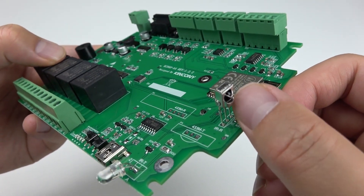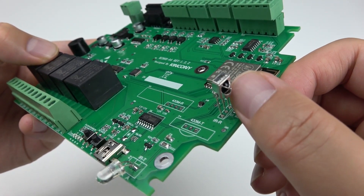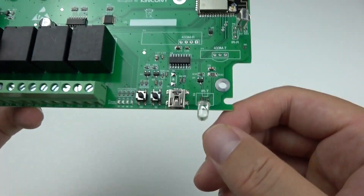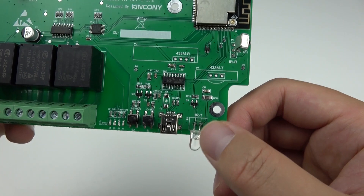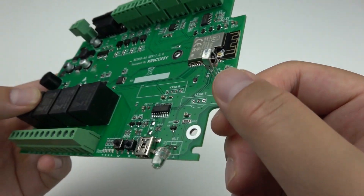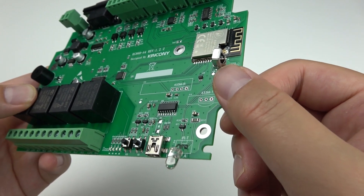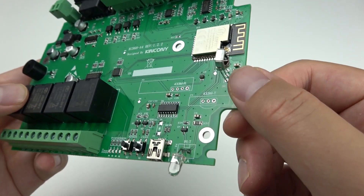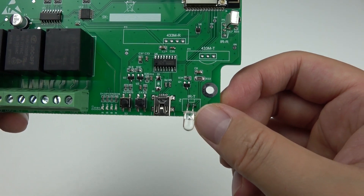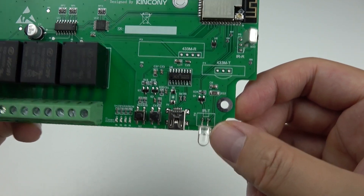This is the IR receiver — it can learn remote control signals from this point. And this is the IR transmitter — it can send IR signals. For example, you can use it to learn your TV or air conditioning remote buttons and then send signals to control your TV or air conditioner.